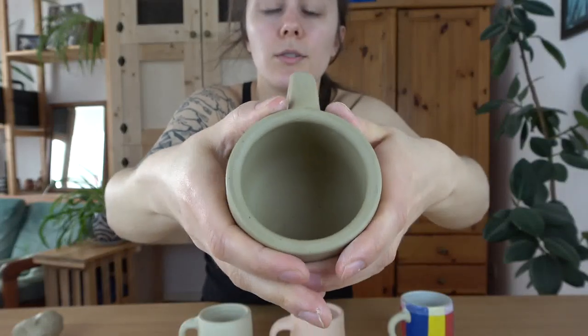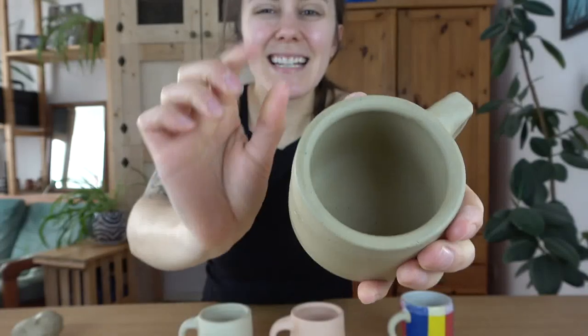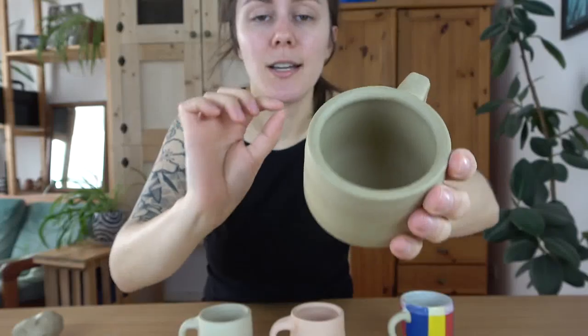I check for leather hardness in two ways. First, I handle it — if I can move it around and it won't collapse on itself, it's leather hard. It should hold fingerprints' absence, meaning clay isn't coming off on your hands and you're not leaving an indent. Second, I manipulate the rim slightly — I squish it a little and the rim should move just a tiny bit. That's the perfect leather hard stage: not super flexible but with just a touch of give.